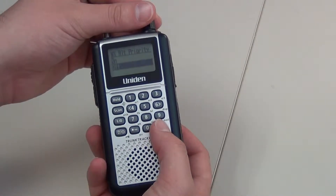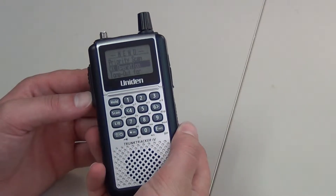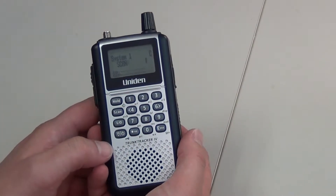Scroll down to off and select that option. Press menu until you get back to the main scan screen. You will see that the WX icon is gone.